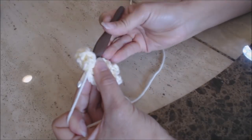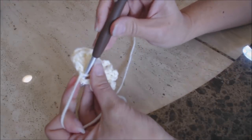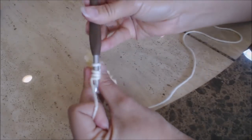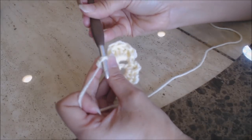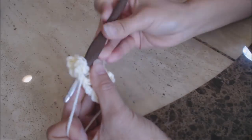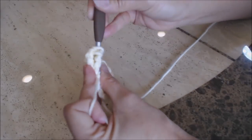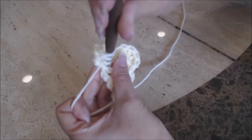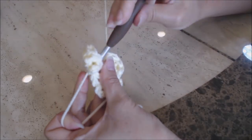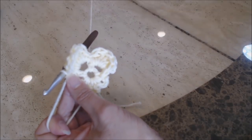Then do a single crochet in the same chain-three loop — you've formed your first petal. Now go over to your second chain-three loop, do a single crochet, and repeat the pattern: five treble crochet, then a single crochet. You can see how you have two petals. Repeat that in every chain-three space all the way around back to the beginning.